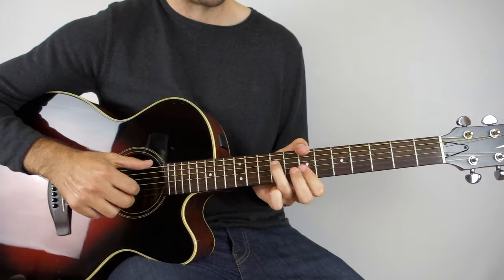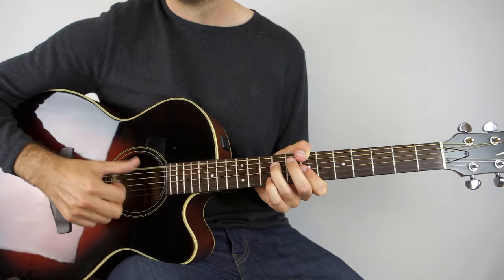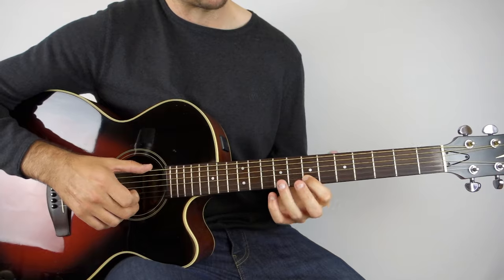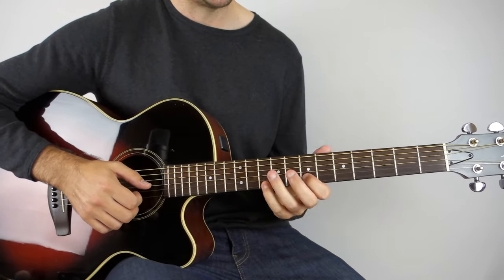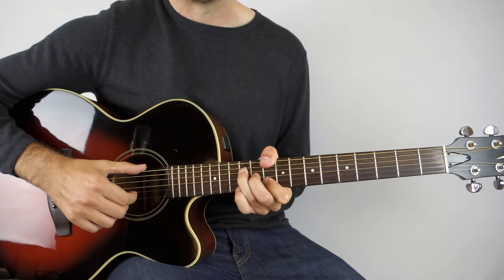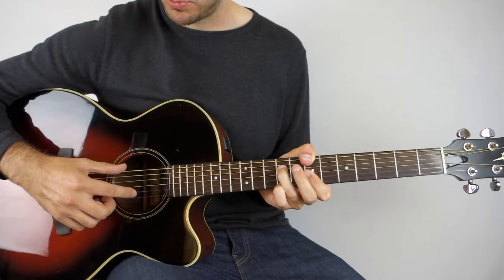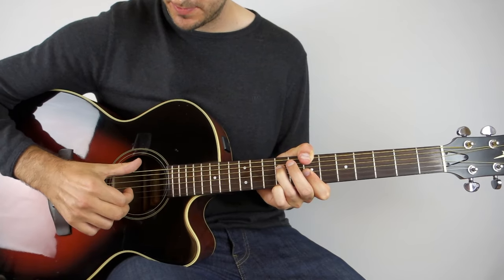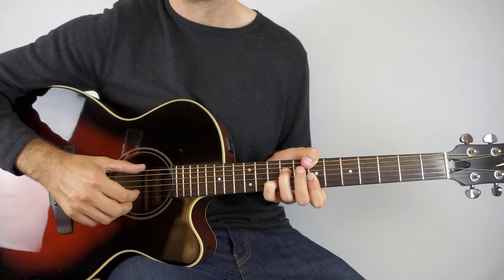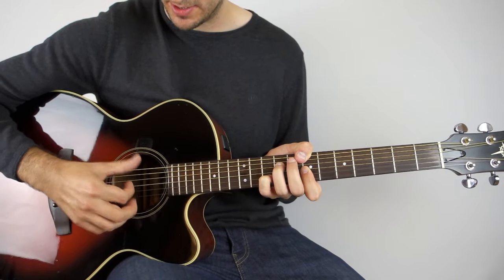Then you go down to B minor after that, and it's exactly the same in your picking hand. The only difference is at the end: instead of playing nine on the fourth string, you're going to play seven, ten on that B minor. So play the second and the sixth string together, do our tap down on the G string, then play the 10th fret on the B string with the sixth string, seventh fret, and then tap again on that G. If you're not super accurate with the tap and sometimes you're hitting the wrong string, don't worry — the accuracy will come over time.